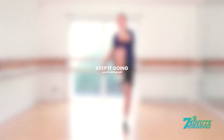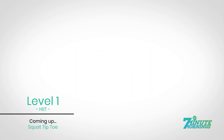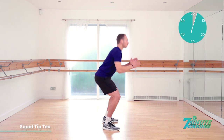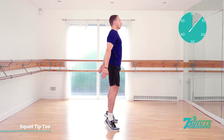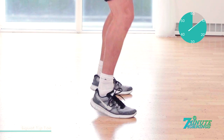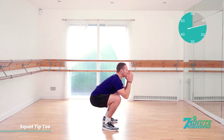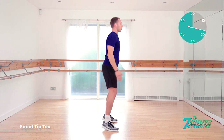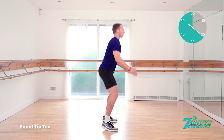Keep it going. You're doing well. Coming up, squat to tiptoe. Ready, set, go. Squatting all the way down and lifting up, raising onto your tiptoes. Squat down nice and low so your bottom is lower than your knees. As you squat down, lift your arms up towards your head, and as you come up, stretch your arms down towards the floor. Good. Continual pace. There should be no pausing throughout the exercise.